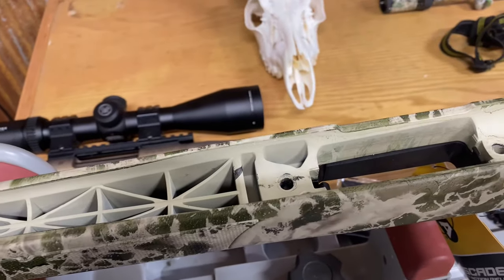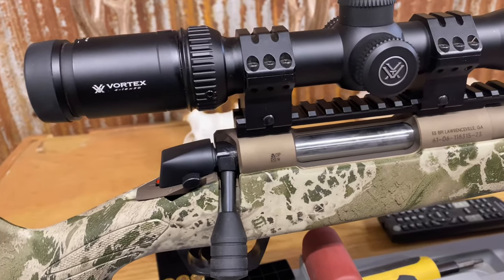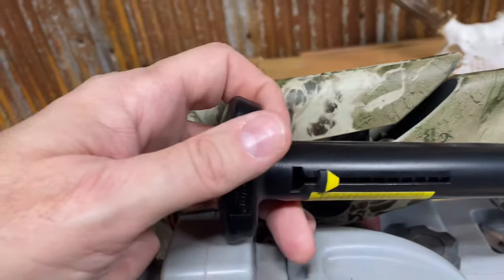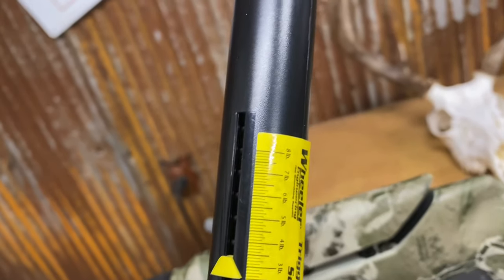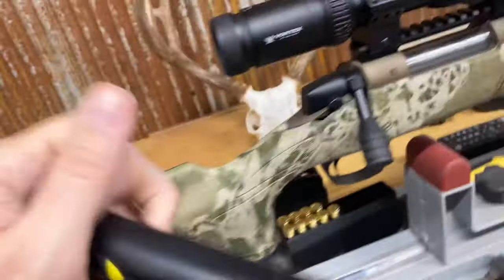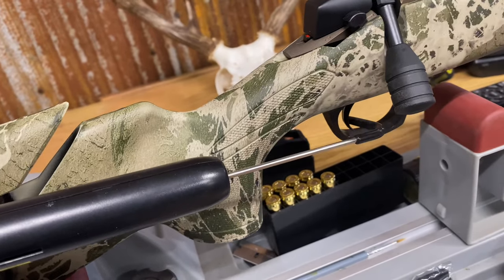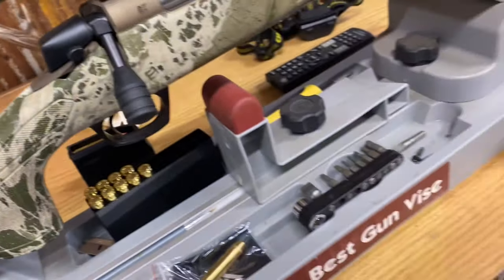Now with the Cascade VH set up, I'm going to test the trigger — it feels really good to me. I've got my trigger pull gauge hooked up. Let's see where it breaks. We're looking at right around two and a half pounds — that is a really good trigger. Testing it one more time, it broke at about two and a quarter pounds. So right between two and a quarter and two and a half pounds — looking really good.